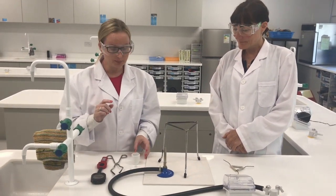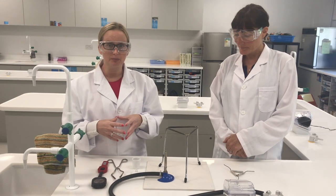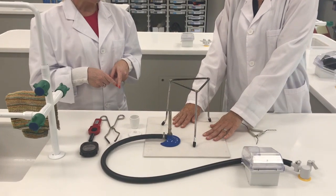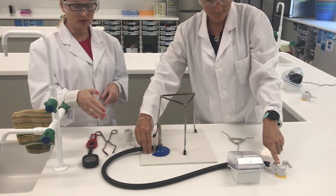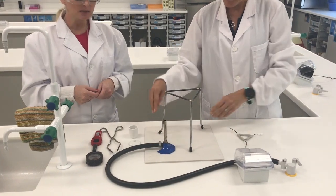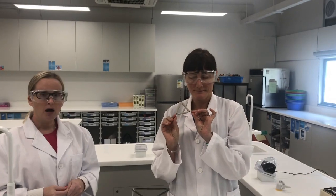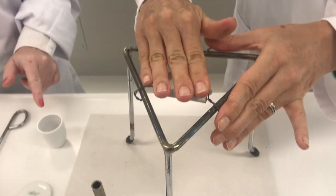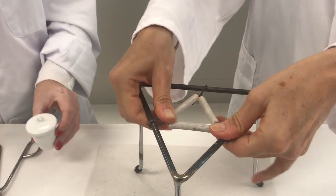To carry out this practical you need a specific set of equipment set up in a specialised way. First, you need a heat proof mat, a Bunsen burner securely connected to your gas tap with the hose safely on the bench and not hanging over the edge. You need a tripod stand and a pipe clay triangle on which you will place the crucible with some copper powder and a lid.